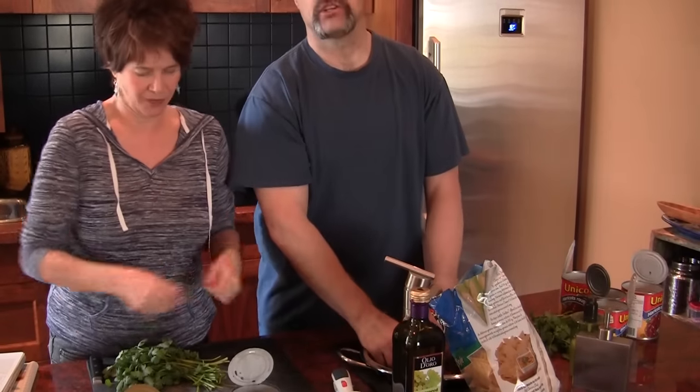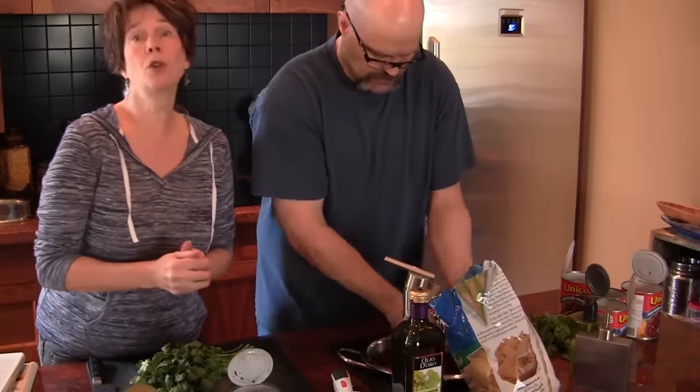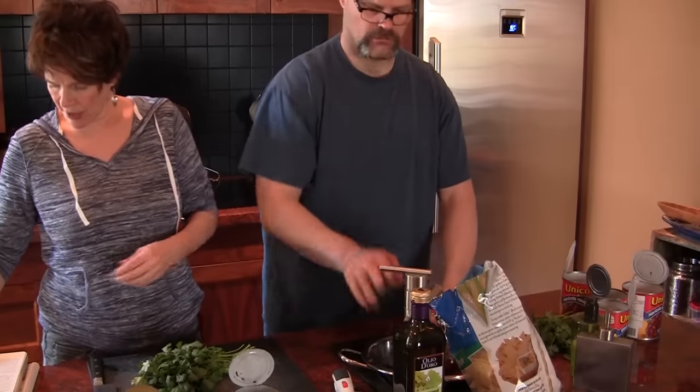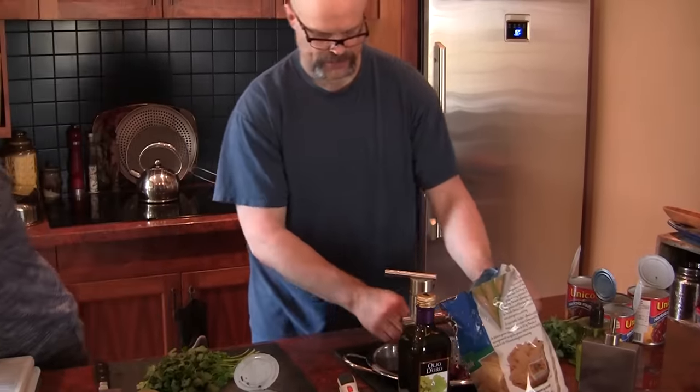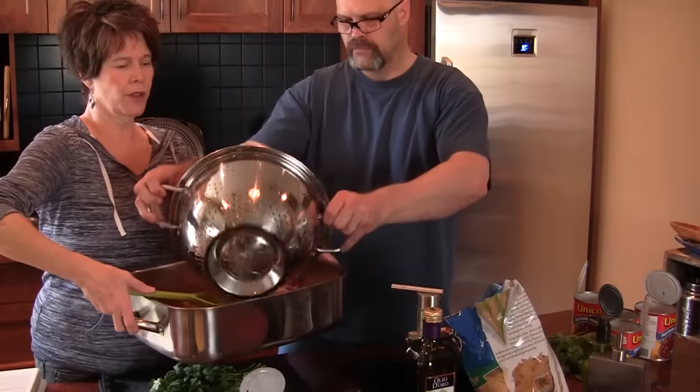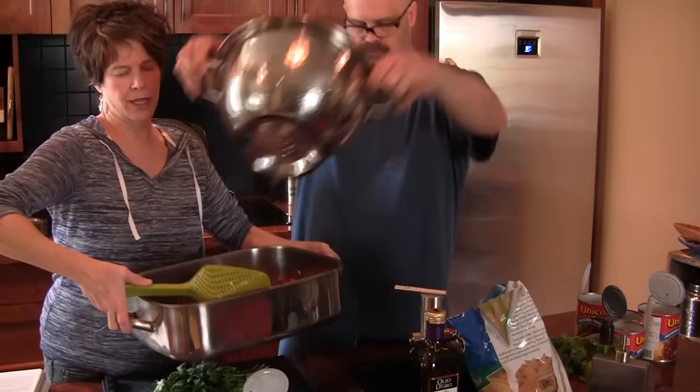You don't want to crush your beans — just get the water through them. Do not crush the beans. Just pop all of those right in there. And Dusty's going to put the recipe up at the end of the program.